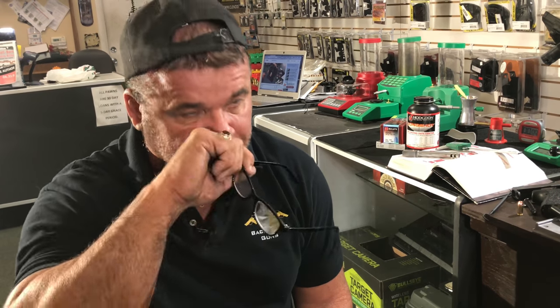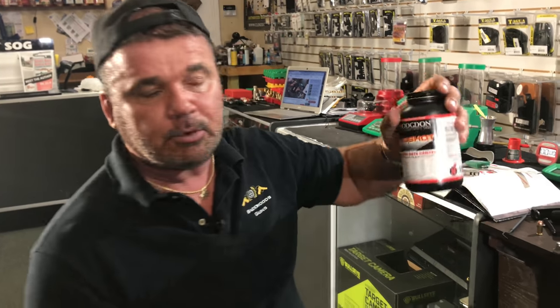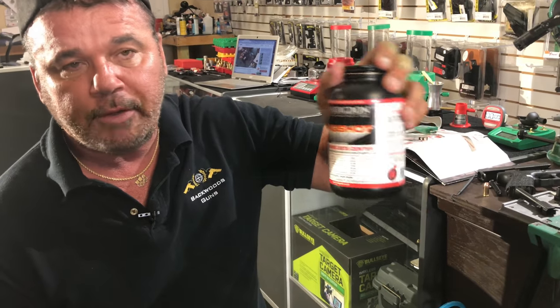Blue Dot is like number 51 on the burn rate chart, and Longshot is like number 54 - way down on the scale. When you get into slower burning pistol powders, your acceleration picks up, so you've got to watch that especially if you're shooting copper-plated bullets. I like to keep copper-plated bullets at about 1,000 feet per second. We're loading 6.6 to 6.7 grains - right at 1,000 fps. Max charge was 7.5, so I'm well below max.